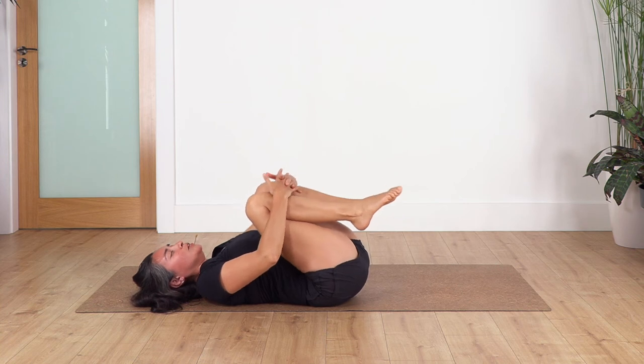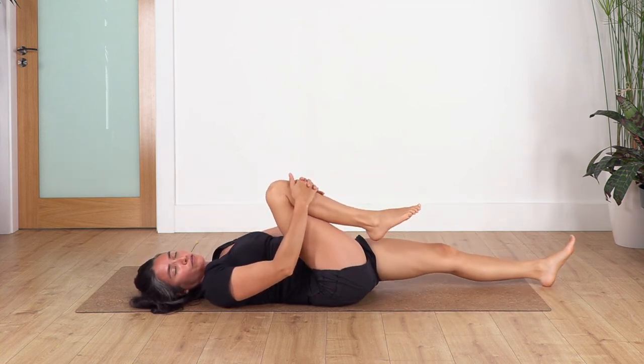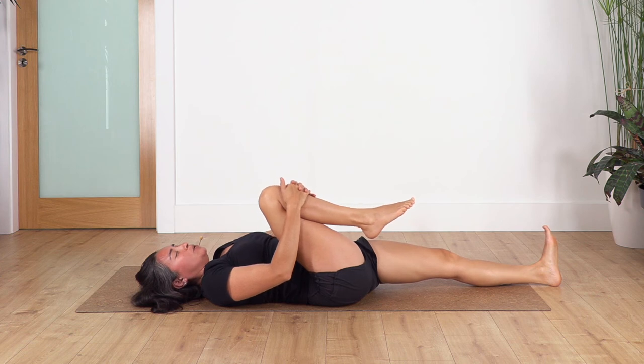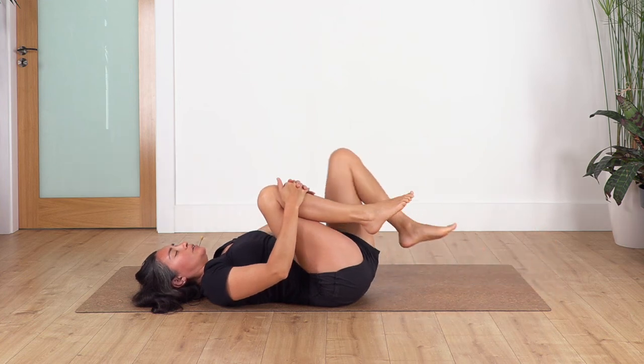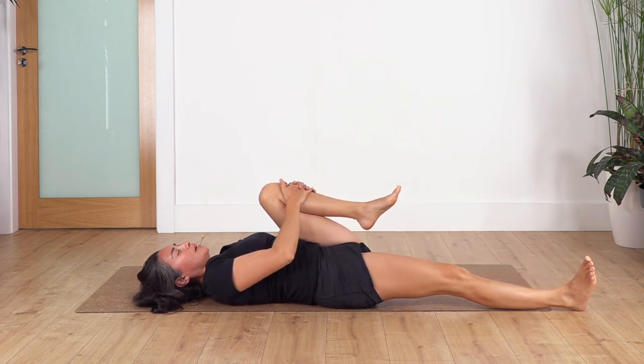Back to starting pose. Squeeze your knees, toes towards you. Drop the left leg on the ground and squeeze the right knee towards your tummy — hold for four breaths: inhale, exhale, three, two, just one more. Now change — right leg on the floor, squeeze the left knee in and hold for four breaths: exhale, three, two, and just one more.